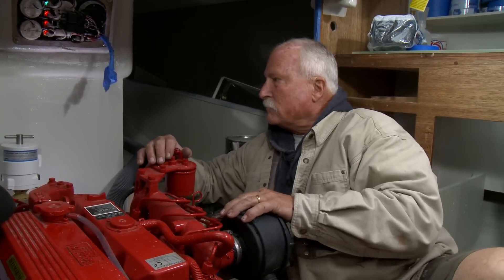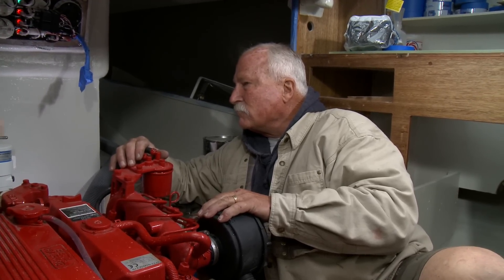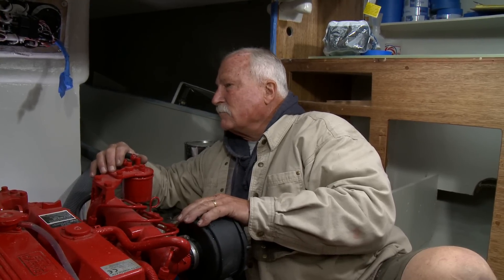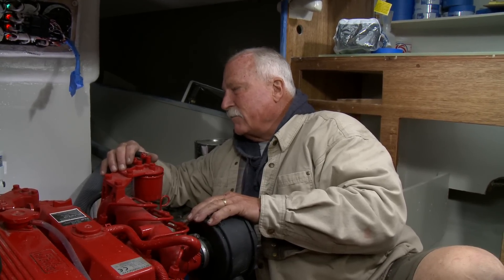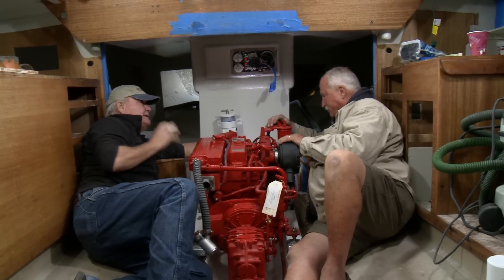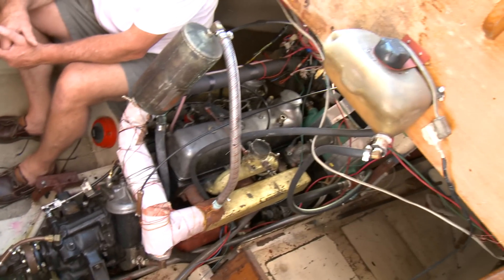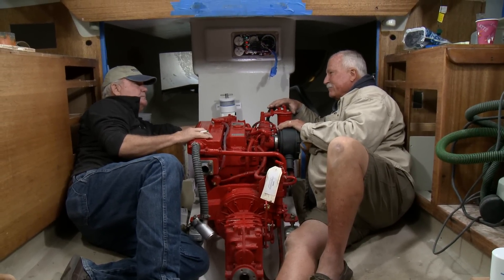Behind this bulkhead we put a new fuel tank. We changed the vent location on that tank because it's sitting down quite a bit, which has the advantage that the pickup is on the low end — we'll be able to get all the fuel out of the tank, and we'll also be able to fill it all up. It goes straight up to the cockpit sole so we can actually sound it with a stick, which is a nice backup to having a fuel gauge. It looks like we can get everything in here — I admit it's tight, but it's looking really good. It's logical, everything is accessible, and we can inspect everything. When we first got the boat this space was a mess, and the key is to keep ease of access as one of our hallmarks.